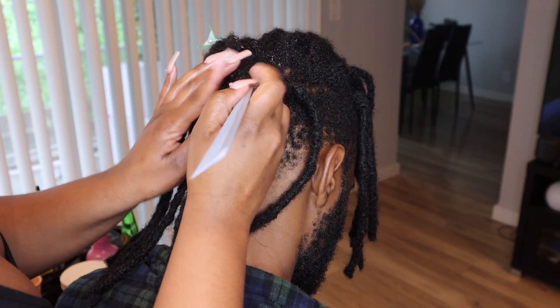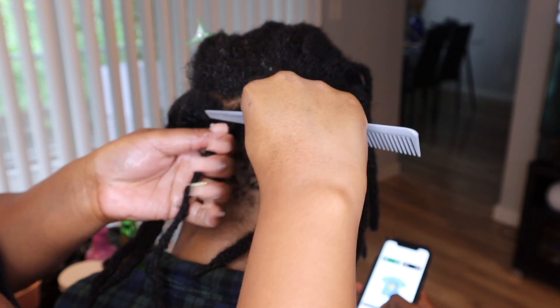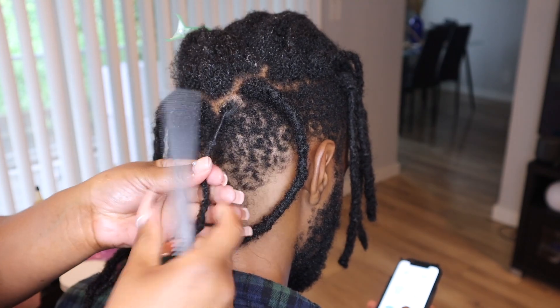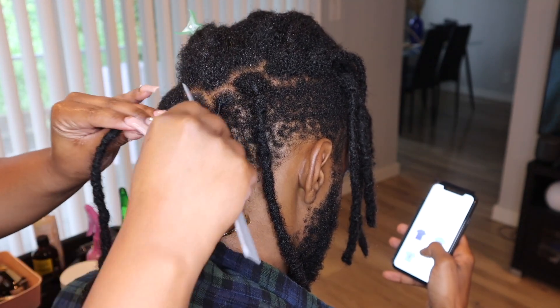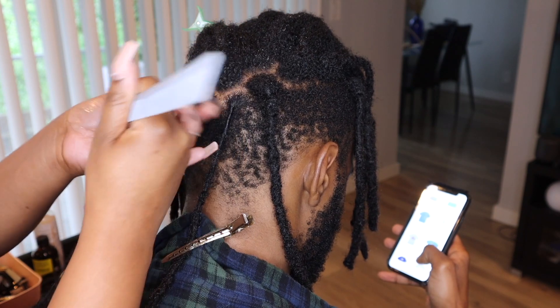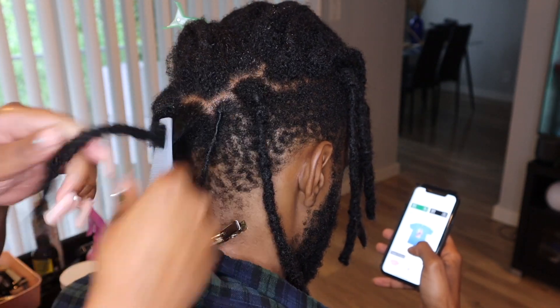He really doesn't need that strong of a hold. But as I get to the top of his hair where I want it to look neater — the part that's going to be out more after we do this style — I'll use the Locked Up just because it has a better hold and it makes the parts in the re-twist look a lot neater. When it comes to re-twisting, it's always preference. Depending on what kind of style he gets, sometimes I'll use oil only, but for this particular style I wanted something that was going to give him some more hold.